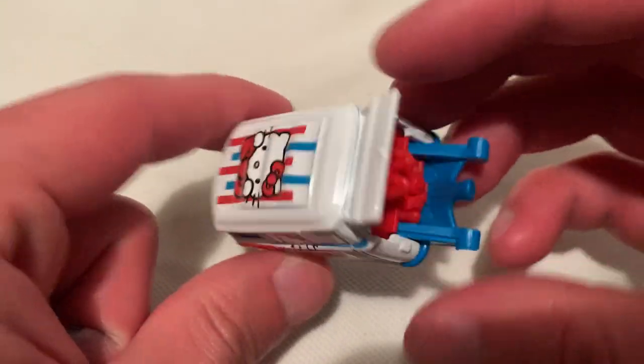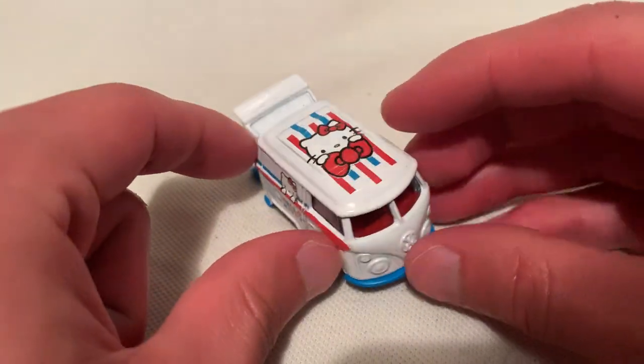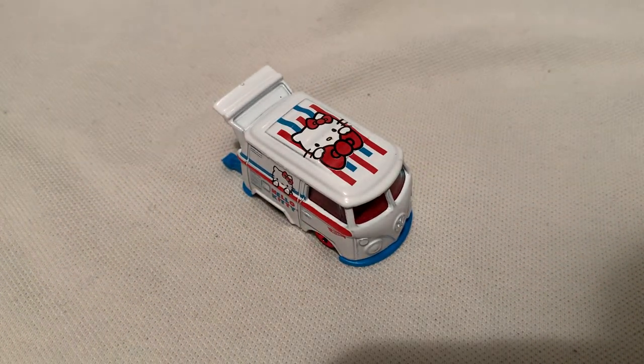Pretty cool for a one dollar car. So there you have it — thanks for watching. Please check out my other videos and keep collecting.